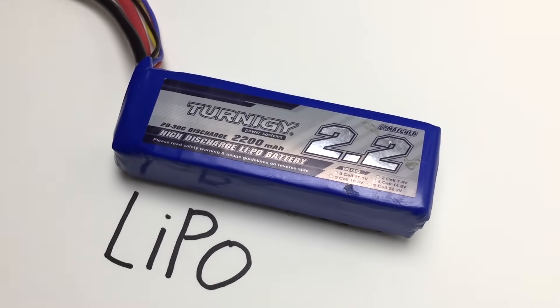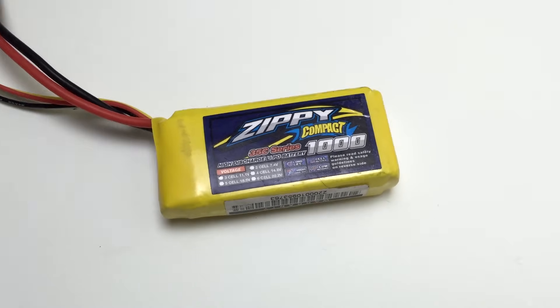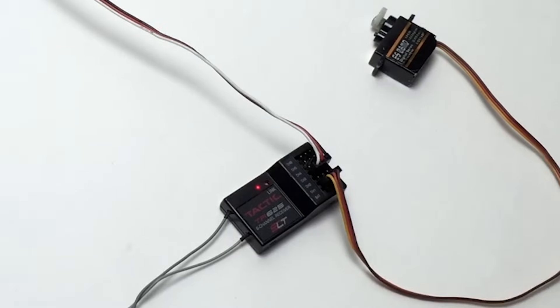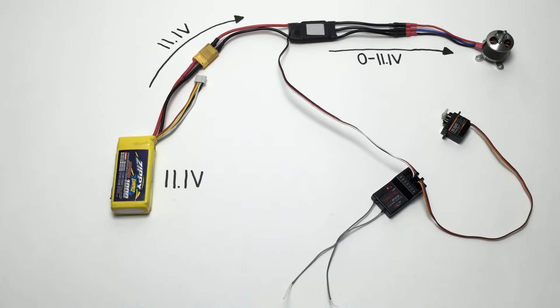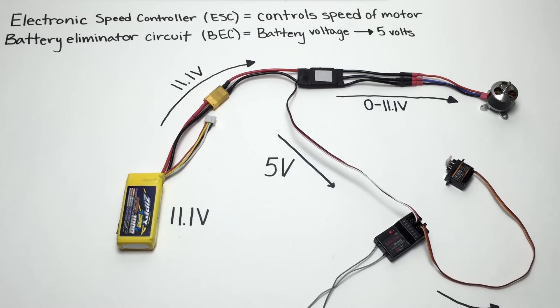LiPo batteries are by far the most popular, and this 3-cell LiPo battery produces a nominal 11.1 volts, and it gets plugged right into the ESC. ESC stands for electronic speed controller — basically, it uses the signal from the receiver to tell it how fast to make the motor go. The battery power goes to the ESC, which uses it to control the motor. A separate circuit inside the ESC sends 5 volts to power the receiver and the servos. This circuit is called a battery eliminator circuit, and most small ESCs have them. Since the receiver and servos run off 5 volts, this circuit takes the battery's higher voltage and turns it into a constant 5 volts to power the other components.